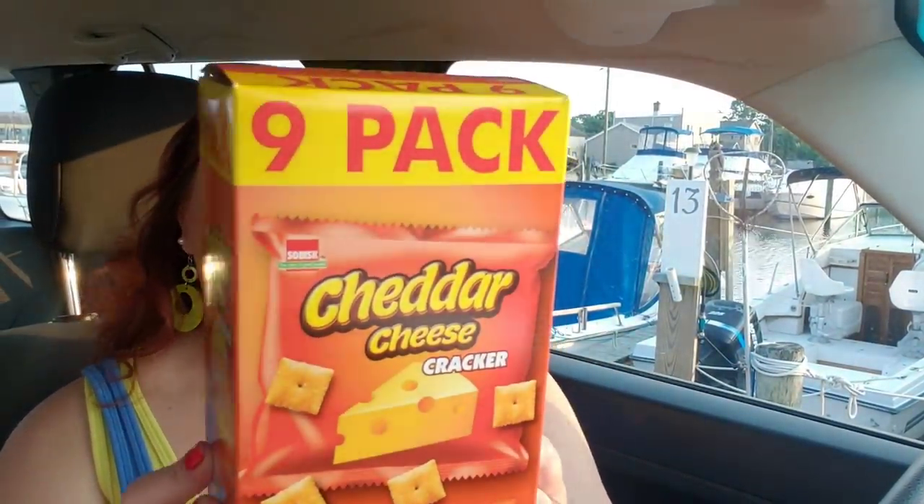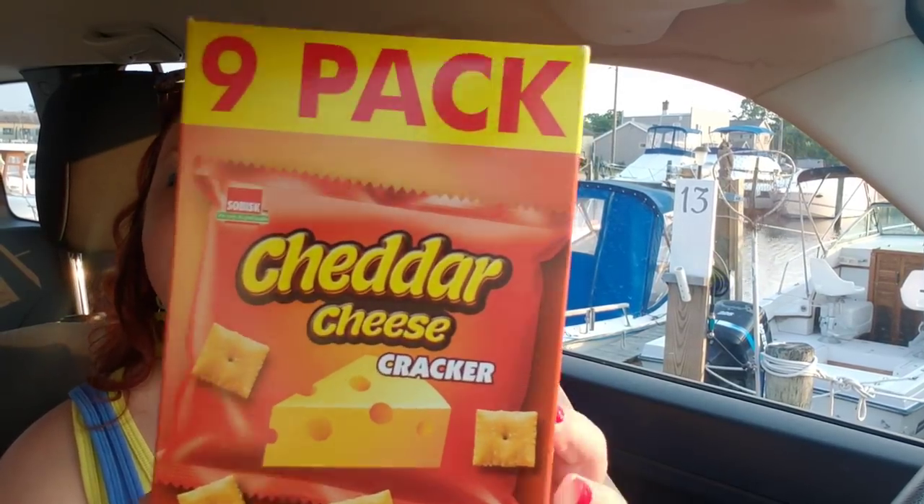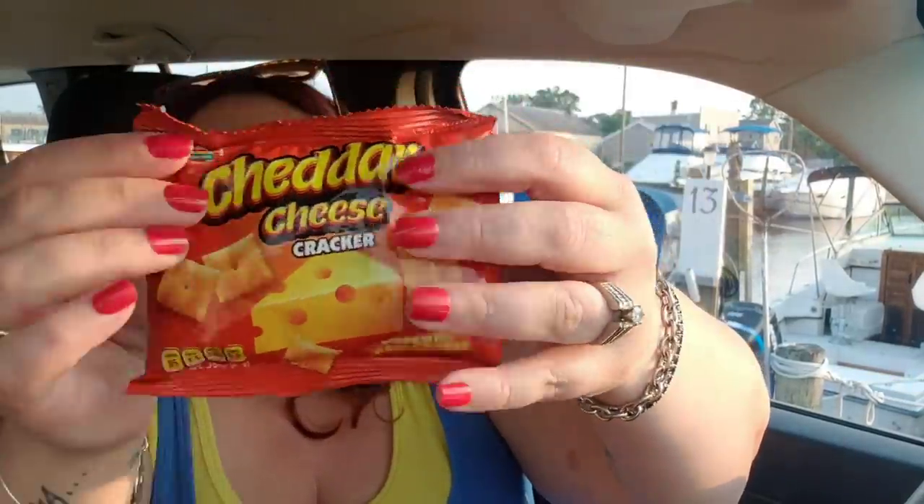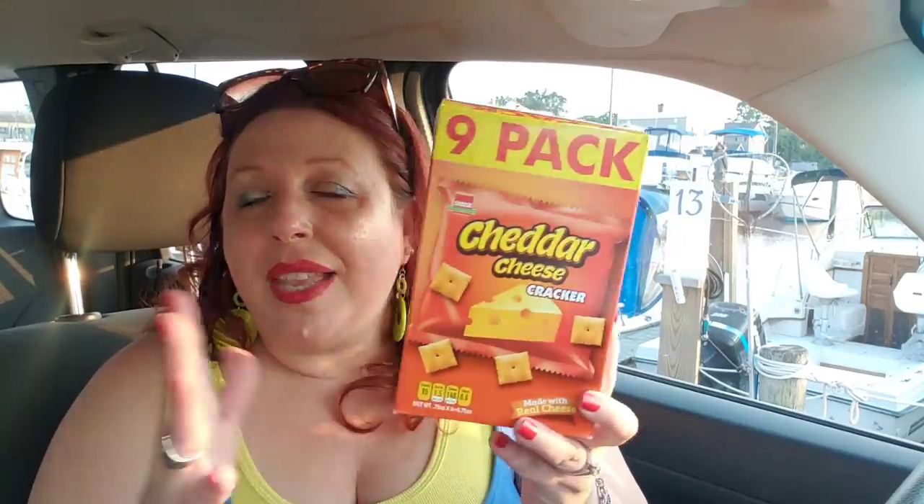I did pick up this nine-pack of cheddar cheese crackers by a brand called Sobisk — S-O-B-I-S-K. This is just a crazy buy. Let's see what they look like inside. They're a 0.75-ounce little bag of cheese crackers — a phenomenal deal. I'm going to taste them. Those taste exactly like Cheez-Its — no difference — and there are nine little bags for a dollar. These are great if you're running a summer day camp or daycare on a tight budget; kids love these.